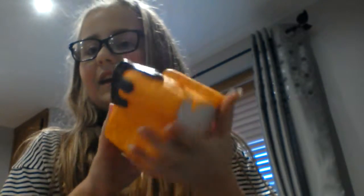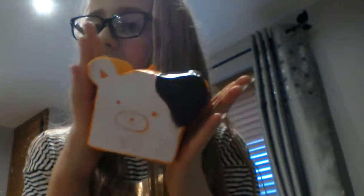Hey! So, as you can tell, I got my first squishy. Squishies are like kind of old, but I got my first one.